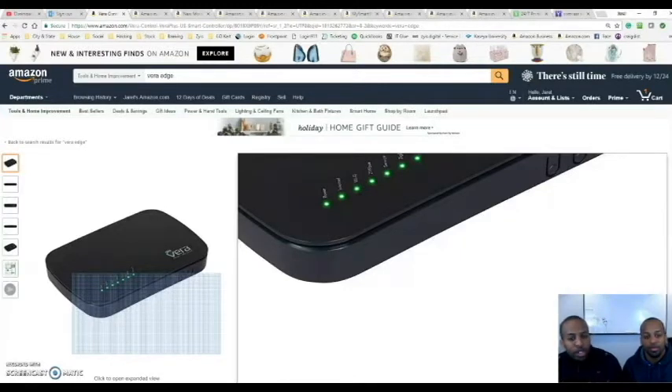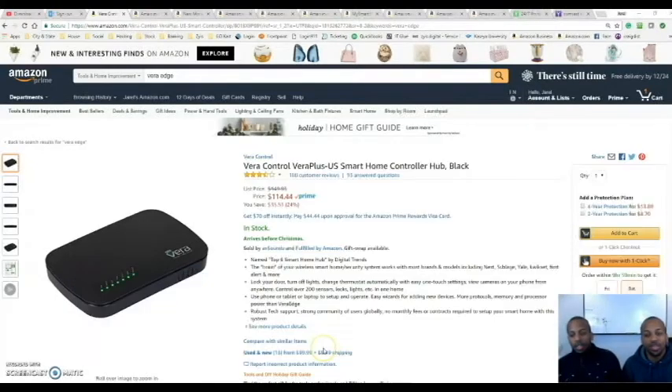Z-Wave has been around for a very long time. Now there are so many different ways to automate your house that people are getting really confused — there are so many videos out there. So in this video we're going to show you in a part series how to automate your house with simple products that you can buy on Amazon. The controller of choice we're going to be using today is going to be the Vera.